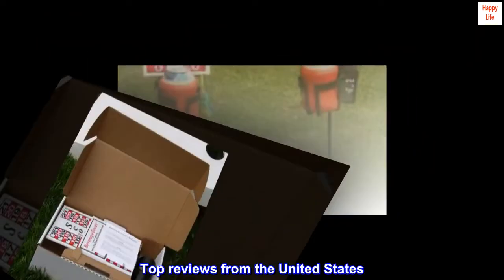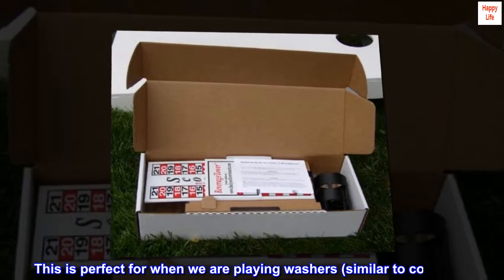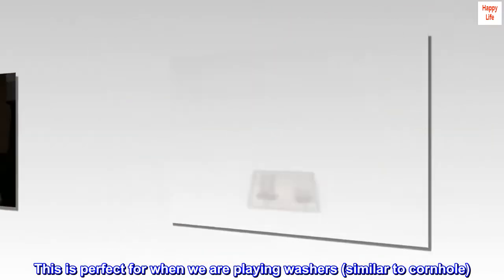Top reviews from the United States. This is perfect for when we are playing washers, similar to cornhole.